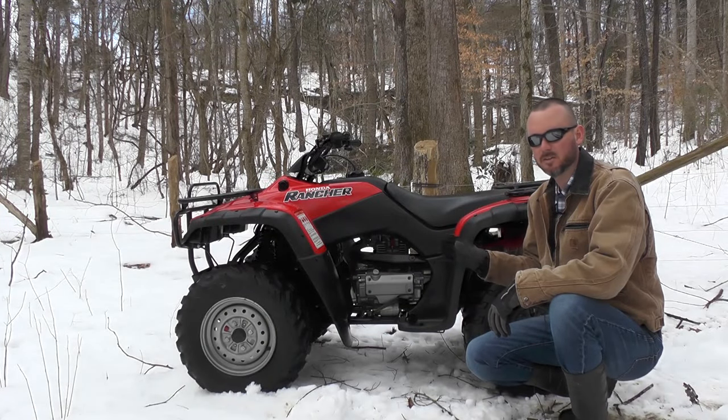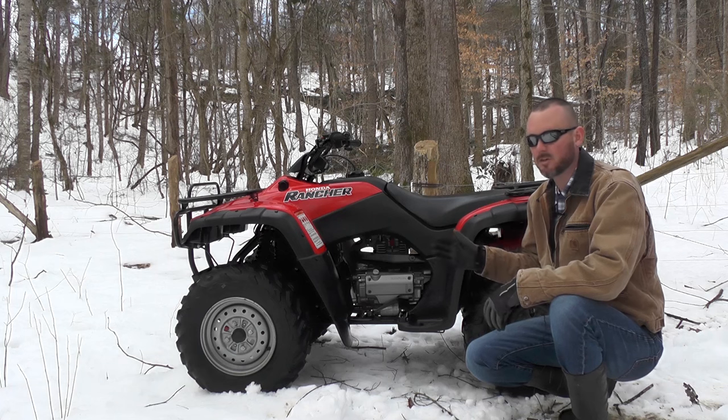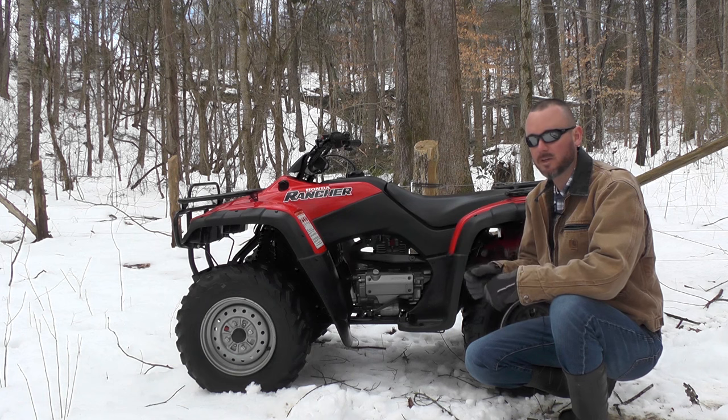From 2000 to 2006, these Ranchers are carbureted. These carburetors work just fine. In the mornings when it's cold, you pull the choke lever and it fires up immediately every time. It's got a good setup.